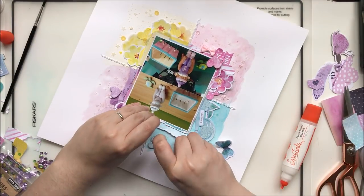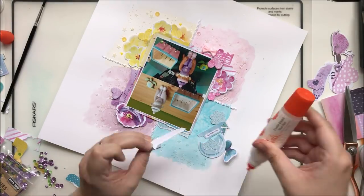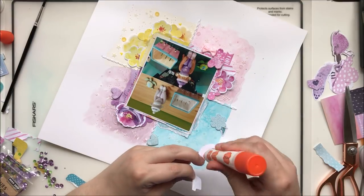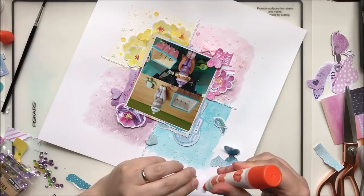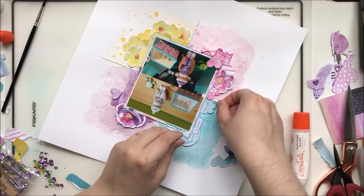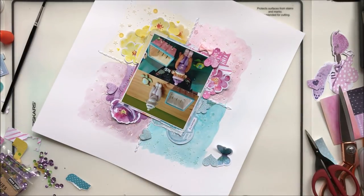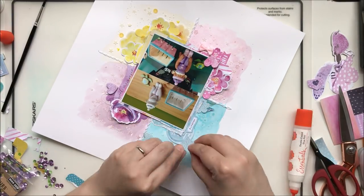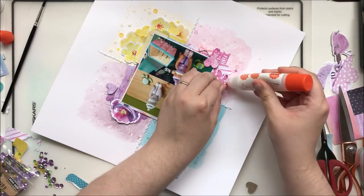Here we go adding sequins all around the page — I thought this would be a nice detail. I do end up adding some splattering off camera, because I realized I'd forgotten to do it and my camera had died. While it was charging I went in and did some splattering in all four colors, and when it was dry and the camera was charged I got back to it.